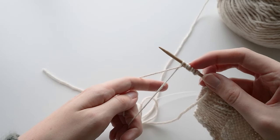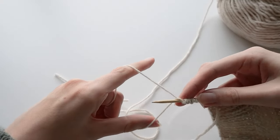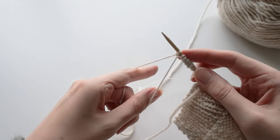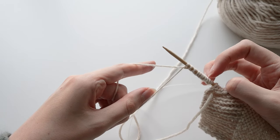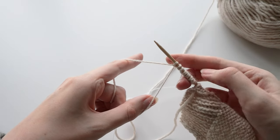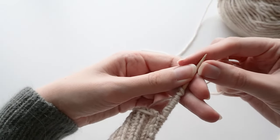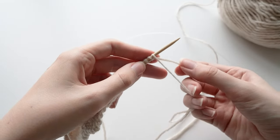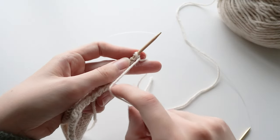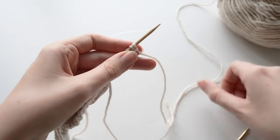Continue alternating those two cast-on methods until you have the number of stitches you need — in my case, eleven. Then turn your work so that the right side is facing you. You'll notice this last stitch is a bit unsecured, so I'm going to take the loose end and bring it over the top and hold it out of the way to make sure that stitch doesn't come undone, because we're going to be knitting into it.